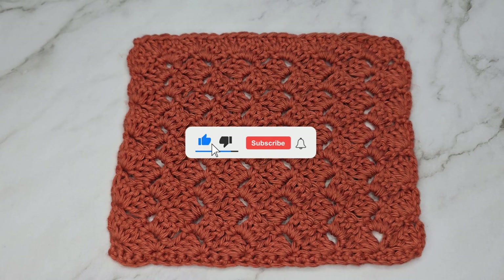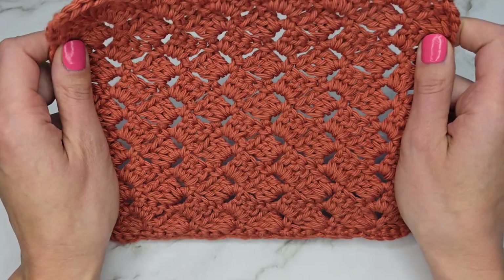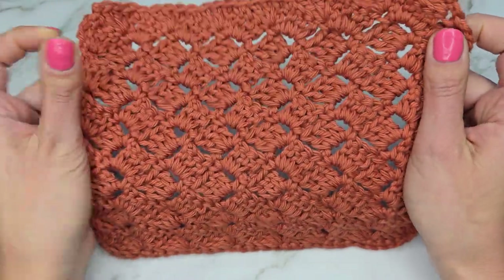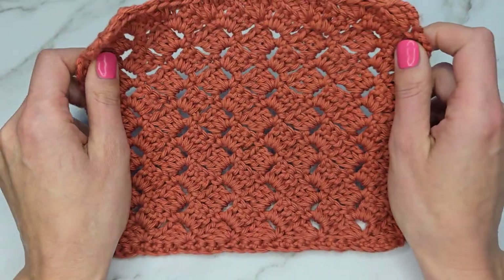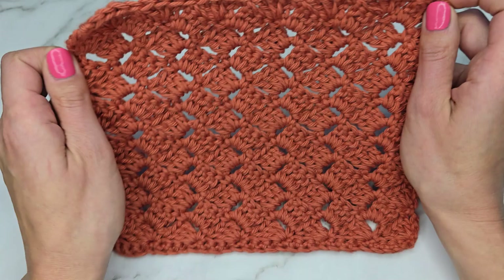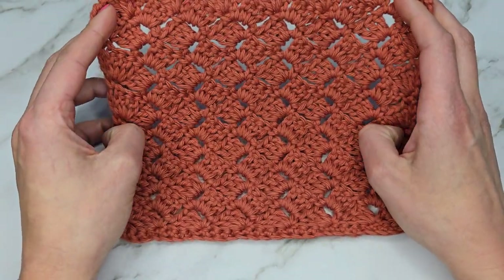Hi friends, welcome back to my channel. This is Alicia from Malenka Young Crafts, and in today's tutorial I will show you how to crochet the tulip stitch. This is a very fun and pretty stitch — it looks almost like corner-to-corner crochet because it has these crisscross squares, but it is much easier to make. It's worked in classic back-and-forth rows.